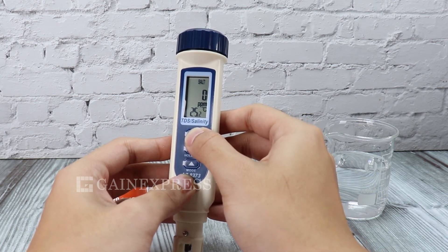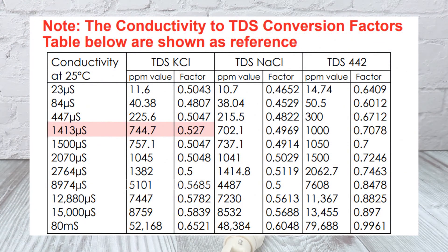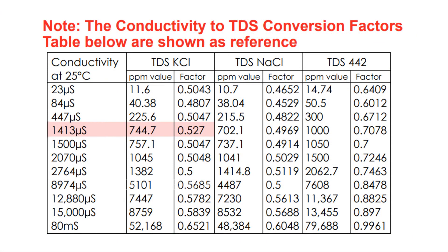The TDS factor needs to be adjusted for different calibration solutions. Always check the TDS factor conversion, then press monitor.